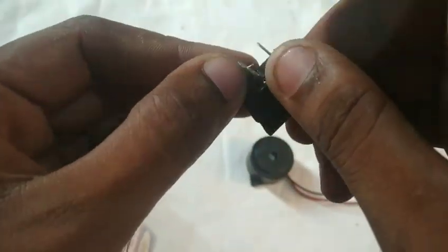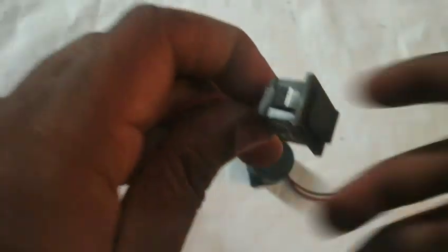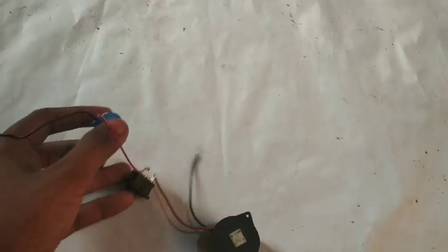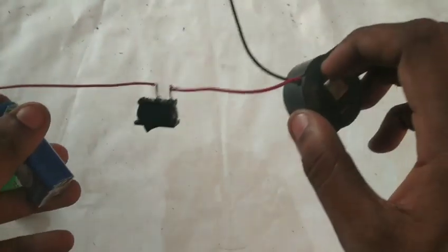We turn on the incoming switch. Now we turn on the switch. Battery positive, buzzer positive.